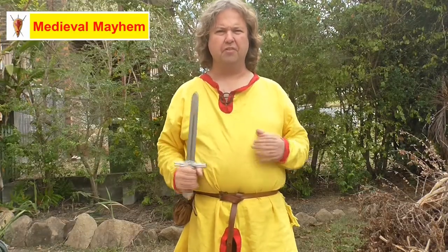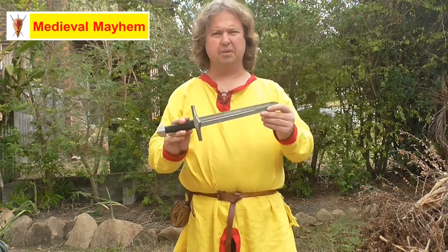In this video we're going to do a review of the Medieval Fight Club Norman English Dagger — that is this one right here.